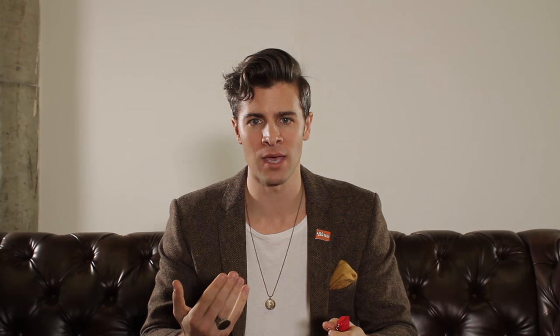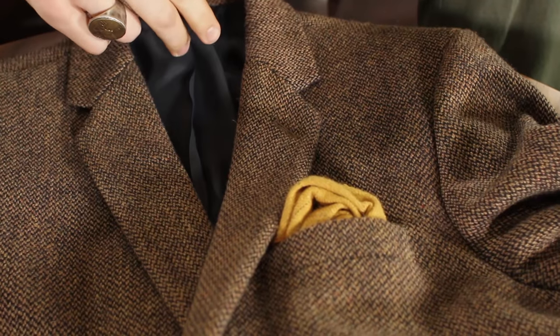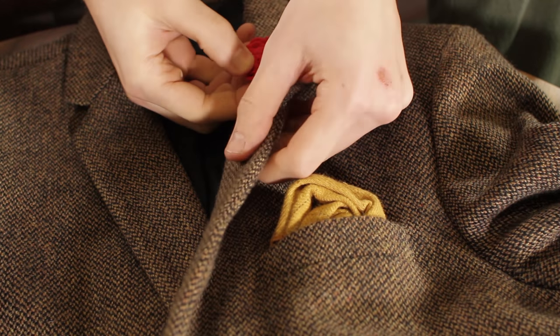As fun as these are, there are a couple of rules that you probably want to abide by. If you're wearing a blazer, I would never recommend wearing more than one pin — you want to keep it a little bit more classy. Right now you're going to see a buttonhole in the lapel of your jacket. That's exactly where you want a lapel pin to go.